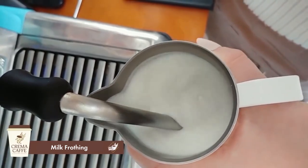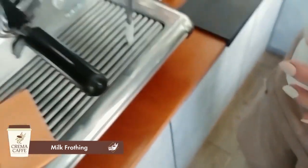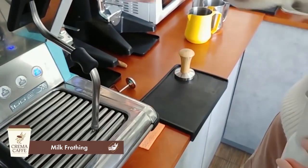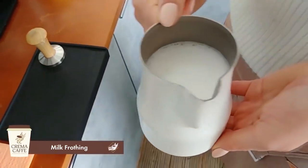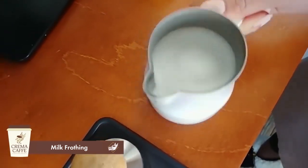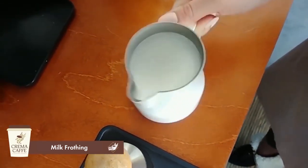When the milk increases in volume, lower the milk frother to warm the milk to 60 degrees. After beating the milk, blow out the milk frother and wipe it immediately before pouring the milk into the espresso so there are no residue leftovers on the spout. To remove any small bubbles that have formed, tap the pitcher against the table a couple of times. Then swirl and mix the milk so that the structure is homogeneous and glossy, ensuring the foam does not separate from the milk.